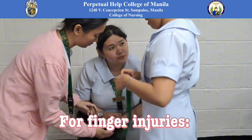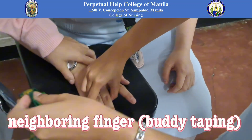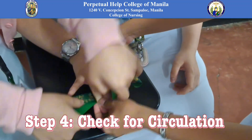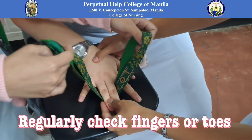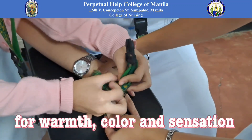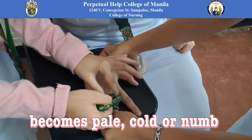For finger injuries, tape the injured finger to a neighboring finger — buddy taping — or use a small splint. Check for circulation regularly. Check fingers or toes for warmth, color, and sensation. Loosen bandages if the limb becomes pale, cold, or numb.